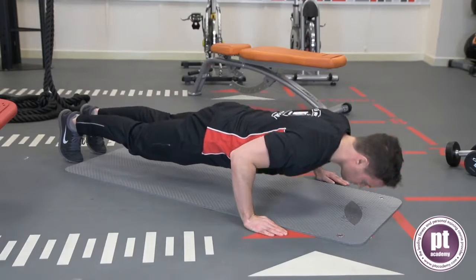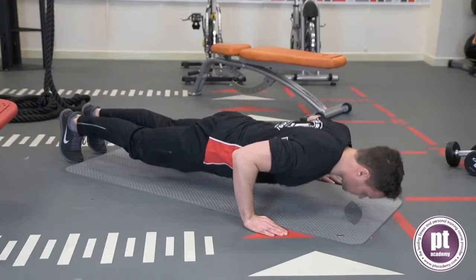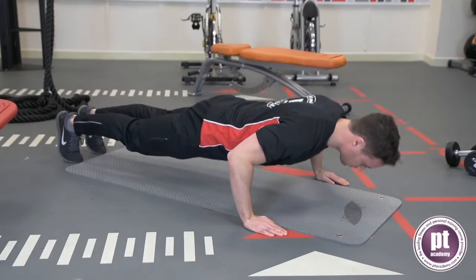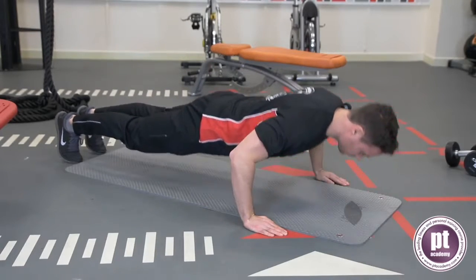Bend the elbows and lower the chest towards the floor. Extend the elbows and return to the start position. Keep the elbows unlocked. Repeat for the desired number of repetitions.